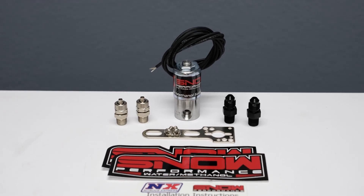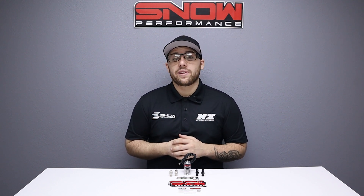If you want to upgrade your water methanol system this is exactly what you need. For more information you can visit us at www.snowperformance.net or give us a call at 1-888-GO-FAST-1.